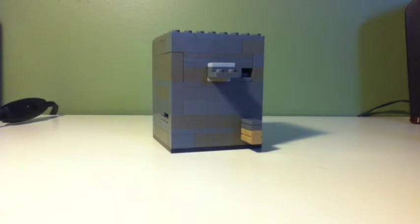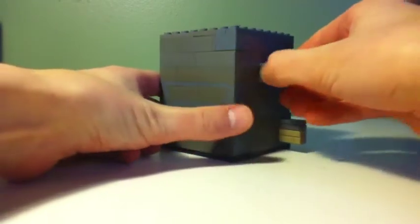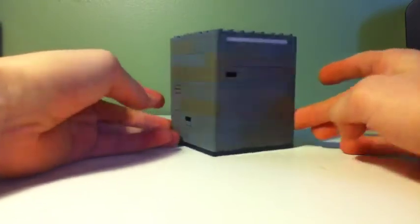Hello guys, this is PatchLegoDude here and I'm going to be showing you my first Lego puzzle box. I've seen some on YouTube and I really wanted to make my own, so here it is.